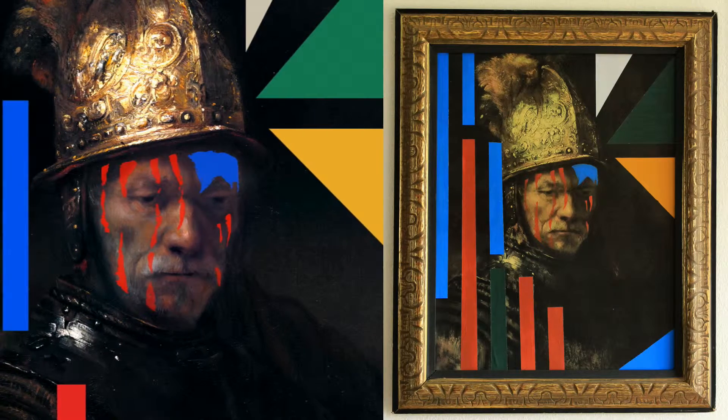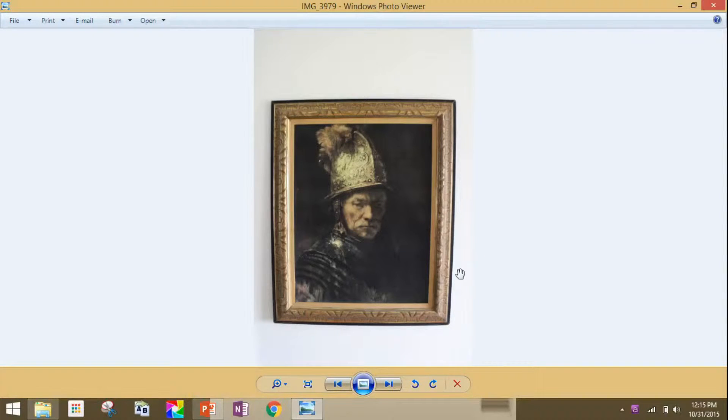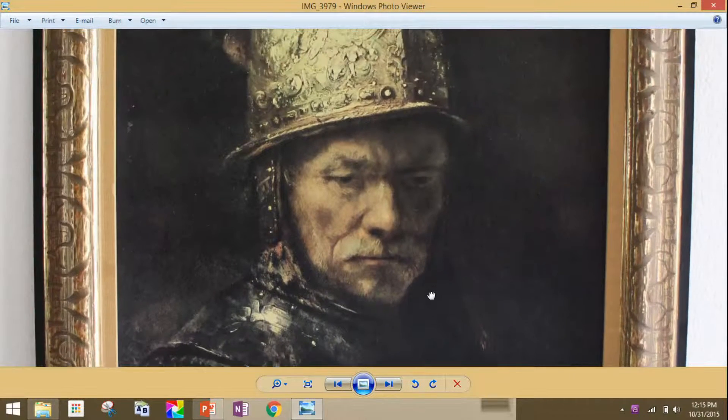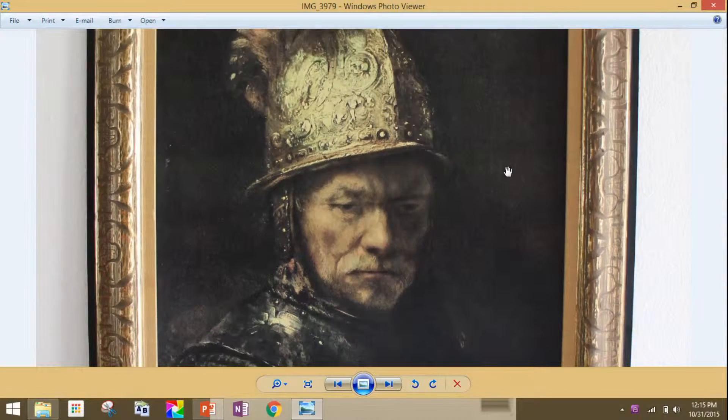This is a piece called 'Restoration of the Man with the Golden Helmet.' I'm going to go through and show you my process of how I made this. I was in a thrift store and I found this painting, which I really liked, so I bought it and brought it home.